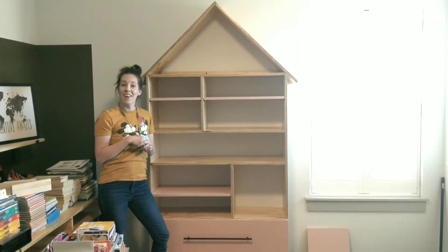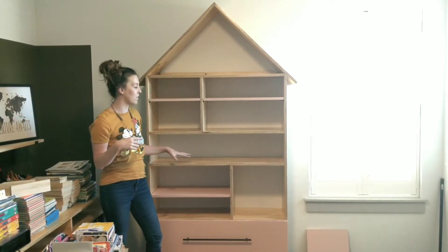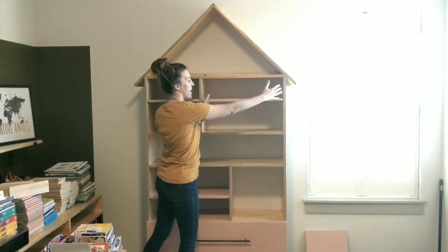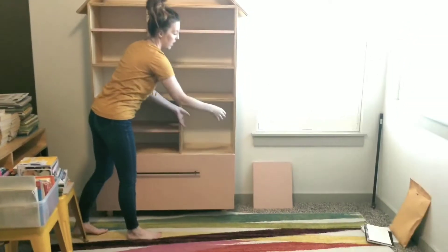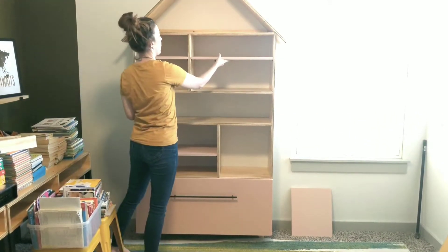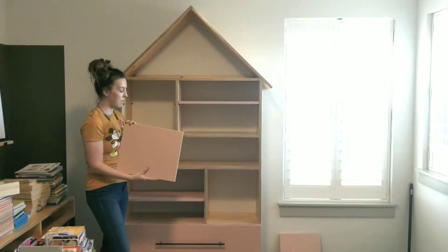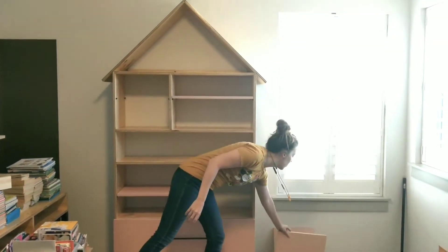Another thing I love about this bookcase is that you can adjust some of the shelves. I built it so that you could put shelf pins in this section, this section, this one, and then this one. You can adjust the shelves however you like, whatever is convenient for you. The bookcase comes with four shelves and you can adjust it however you want.